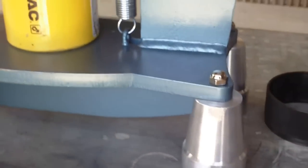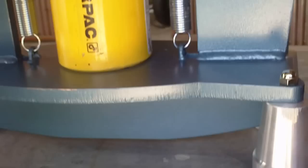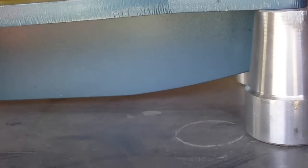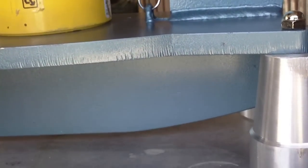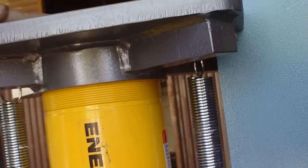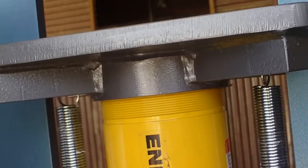The reason for the feet is this reinforcement down below, and as you can see the platen is reinforced as well. Your cylinder should fit inside of here — it's an RC-504, four-inch stroke, 50-ton capacity. And that's it, thanks for watching.